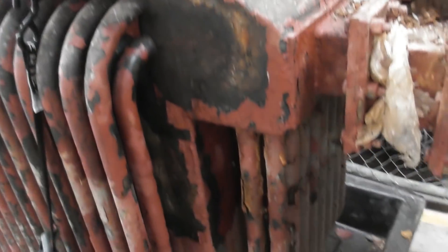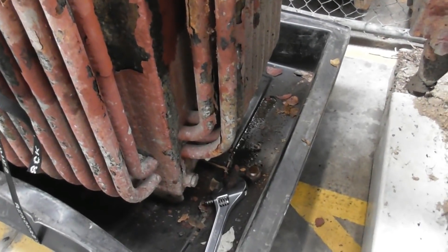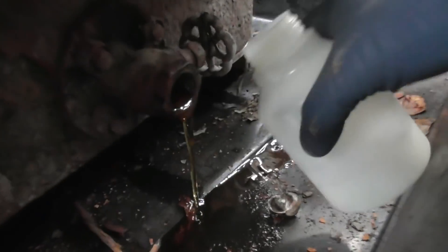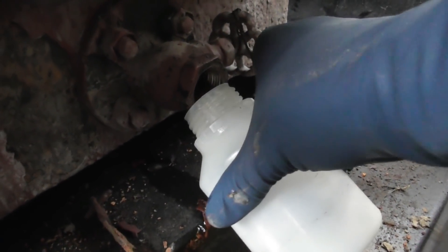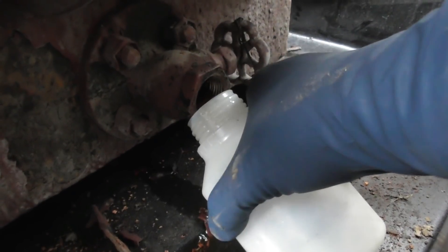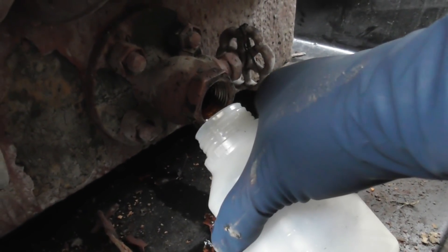So here we go - I'll take a sample out of the device and we'll see how we go. Let's see if that valve works. It does work, that's good. So I'm going to take some oil out of the device. I'll just do it slow. It does flush - I might get another container for this.